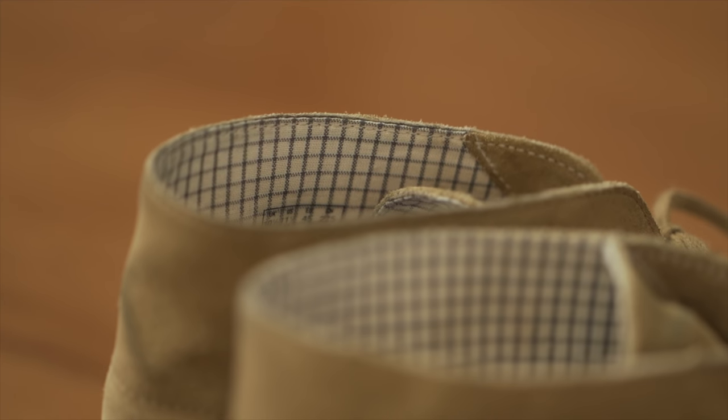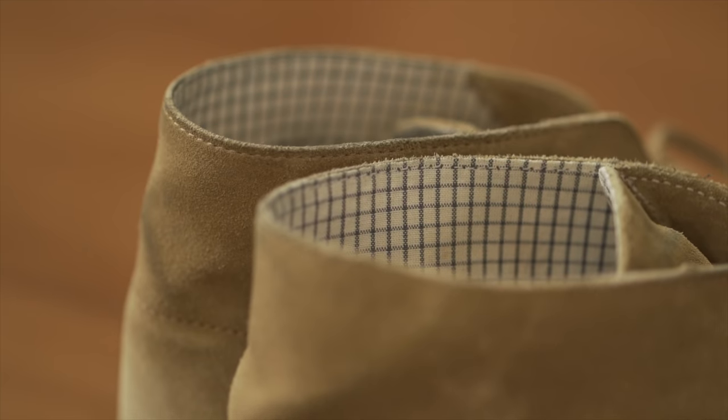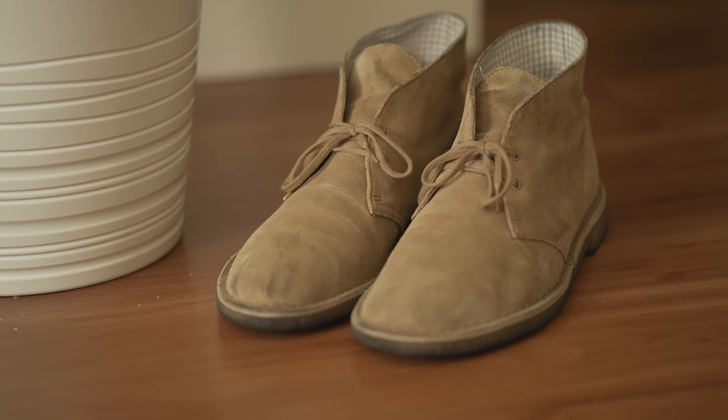If you are looking to add some variety and texture to your outfits for the fall/winter season, the Clark's desert boot is my go-to boot. I hope you enjoyed the quick look at the Clark's desert boot. As always, thanks for watching and I'll see you in the next one.